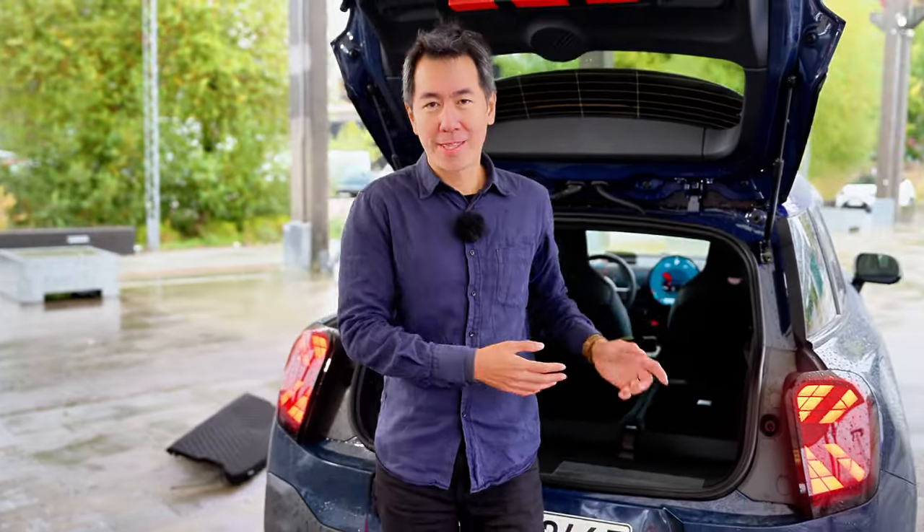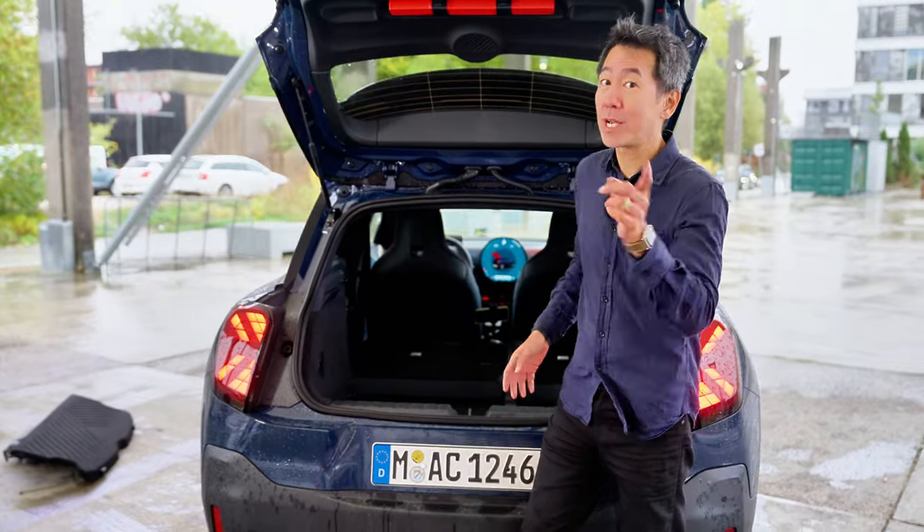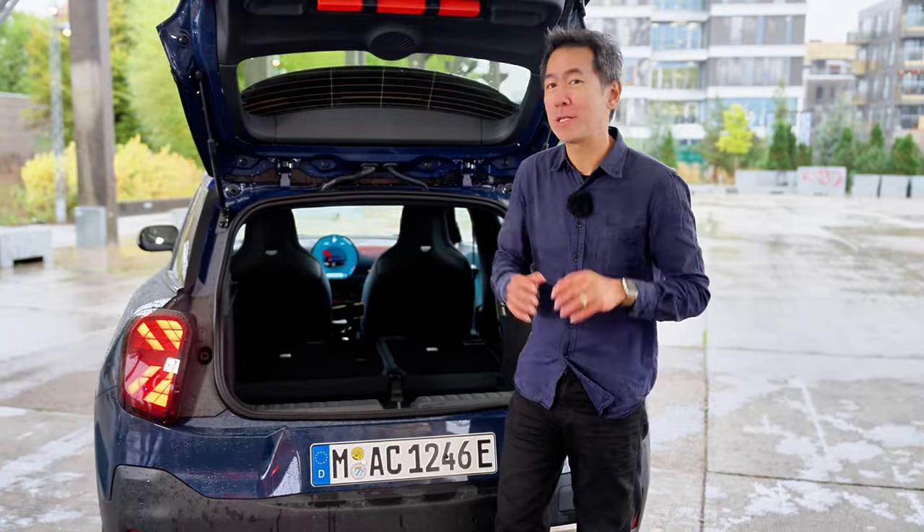This boot is actually bigger than the five-door hatchback's boot, and for a time that was the best-selling Mini in Singapore. So I don't think the boot size is a deal breaker, even though it's not very big.